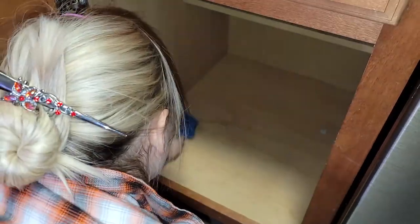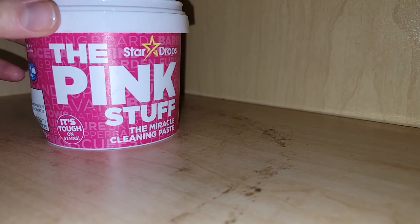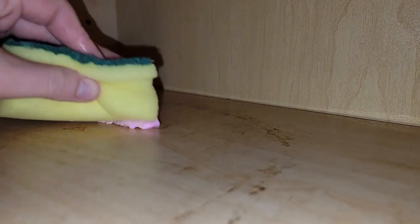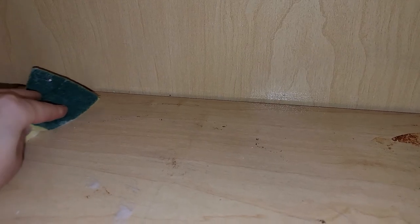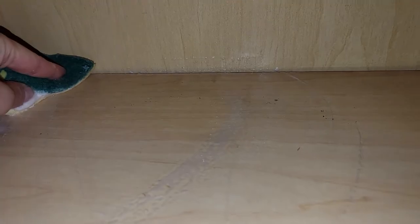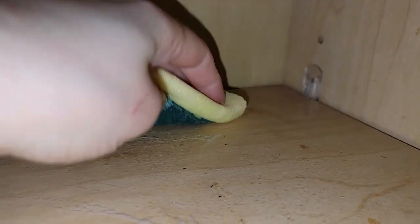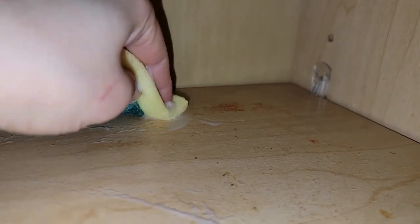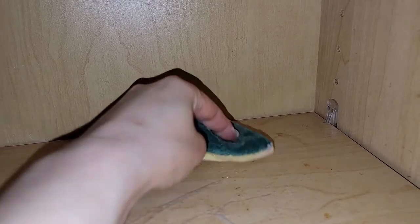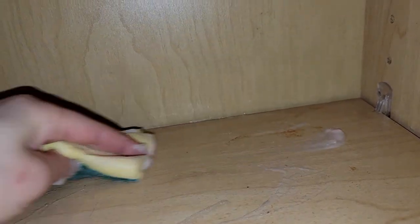Right here I'm going to show you what I did with a stain I couldn't get off with my all-purpose cleaner. I'm using the Pink Stuff — I'm new to it, but after getting this stain off my cabinet it really proved itself to me. The Pink Stuff is doing a really good job. I also want to mention that nothing is sponsored in this video and I will only ever recommend anything if I love it myself.